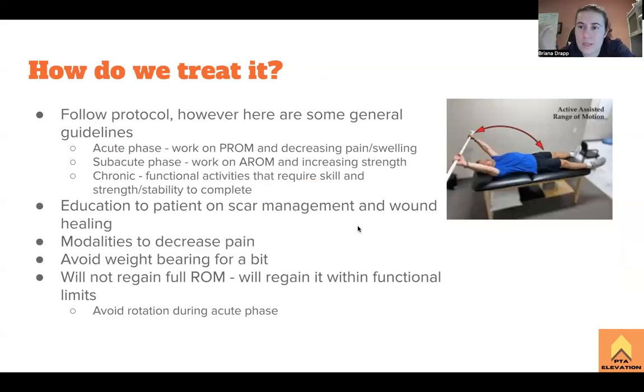So how are we treating it? In the clinic you have a protocol and you follow that protocol. Here are some general guidelines. The acute phase is that initial stage of healing, usually lasting a couple of weeks after surgery — I would say around eight weeks is when it starts switching over for a shoulder replacement. In that phase, you're working mostly on passive range of motion, decreasing pain and swelling. Those easier exercises — the therapist doing gentle range of motion with the patient — and towards the tail end you start moving into active assisted range of motion. Basically the big thing is just decreasing their pain and making them comfortable so they keep coming back to therapy.